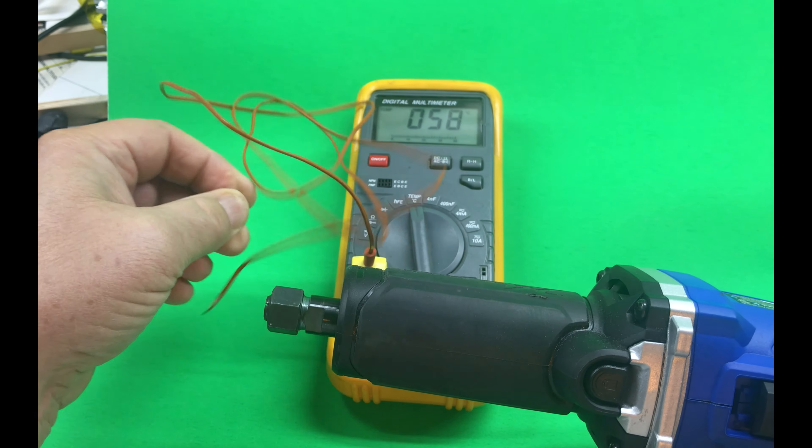It's starting to smell like it's hot, and the temperature has gone up significantly. It smells like something's burning inside the die grinder — it's kind of worrisome.